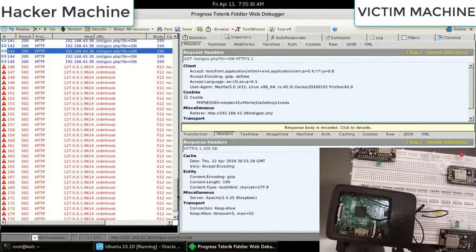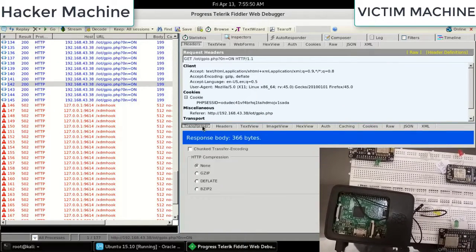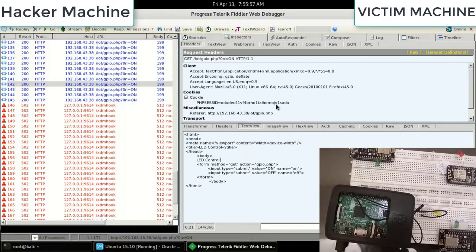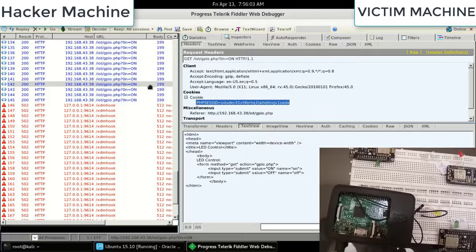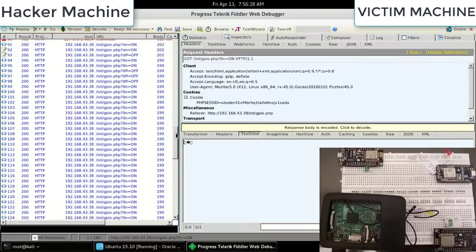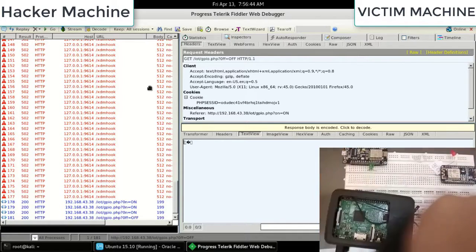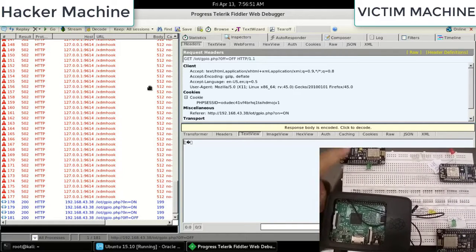With Fiddler open, the captured response body is encoded and reveals no usable token. Even if the attacker tries to replay the packet, they are unable to — the response shows a PHP session ID mismatch and the replay has no effect. This is the final secure patch — version 4 — and the device cannot be hacked. Node MCU can also be used in place of Raspberry Pi for this secure patch.